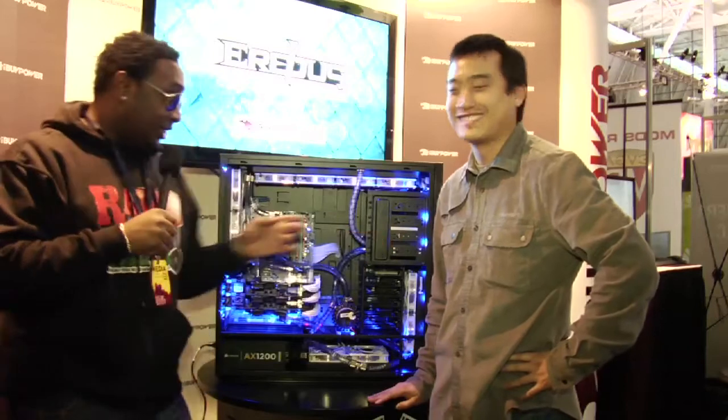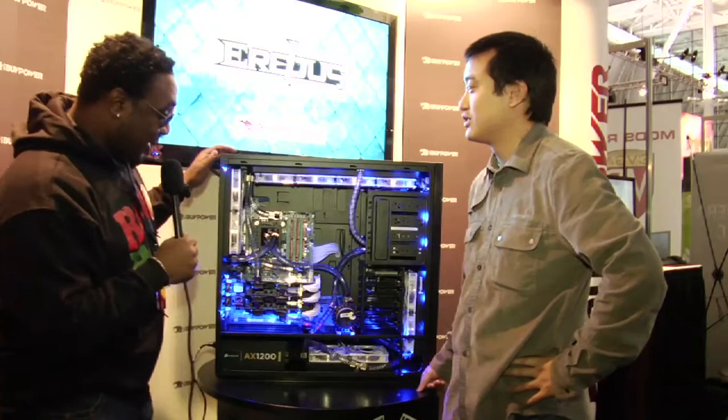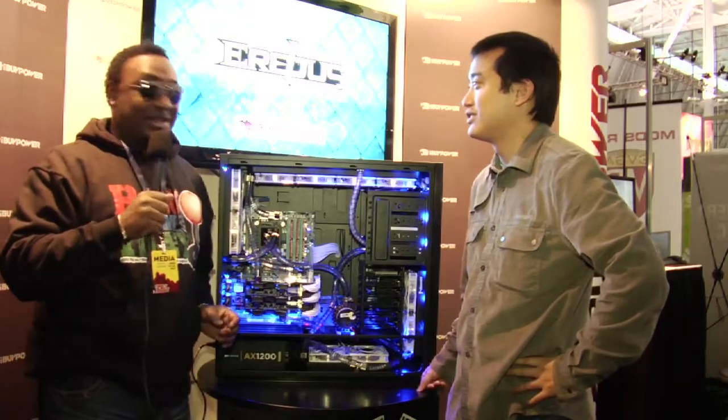We are at PAX 2011. Once again, we're on the floor. iBuyPower — these guys buy power, that's their name. Look at this joint. You need to buy power to run this thing, because this thing looks like something that blows up whole entire continents.